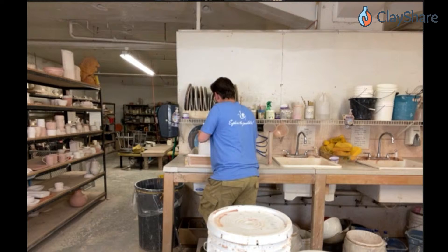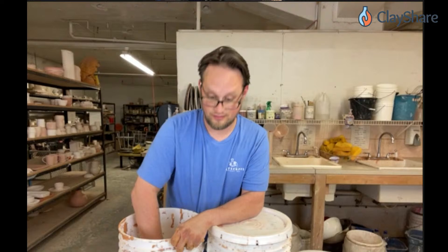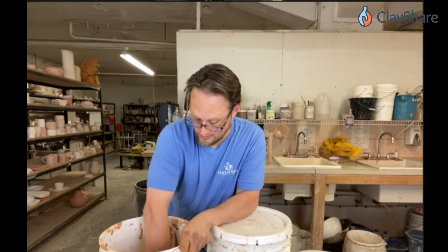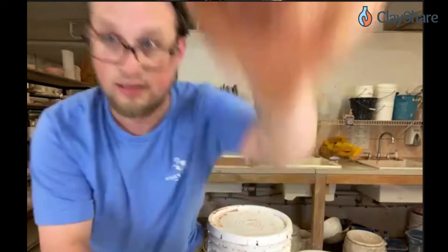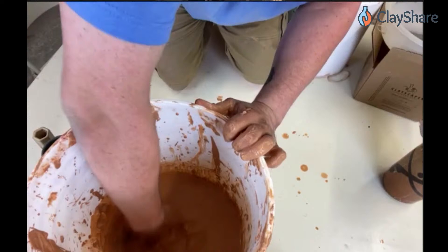For a five pound bag of glaze, what size bucket would you use — and the same for a ten pound bag? For the five pound bag you can use a one to two gallon bucket. Five pounds is about a gallon; ten pounds is about two and a half gallons. So for the ten pound bag I'm using here, I'll need basically a two-and-a-half-gallon bucket.